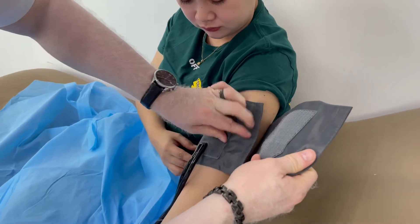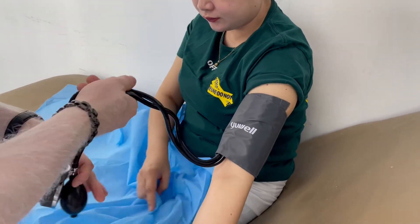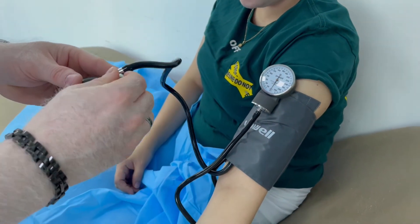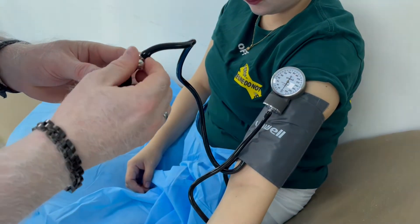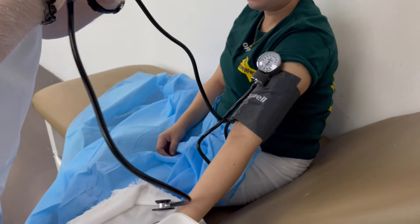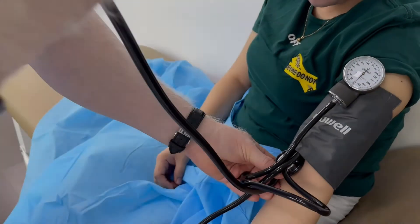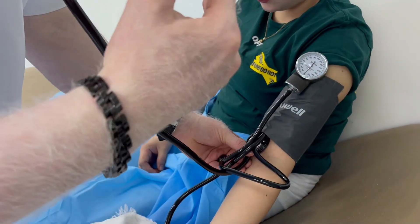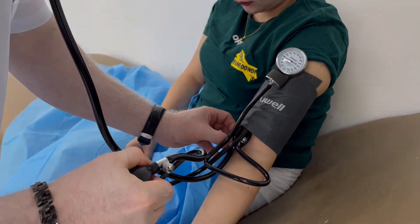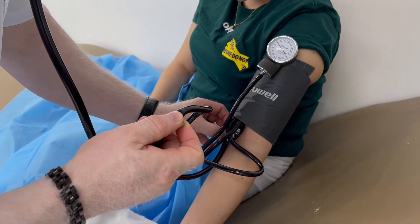Now I'll make the cuff a little tight. I'll keep the manometer on top. This is the bulb — I'll tighten the valve and pump it. I'll use the stethoscope to check the Korotkoff sounds. Place the stethoscope over the artery. The baseline pressure is 110, so we add 30, going to a maximum of 140. Pump every 10 mmHg, then release the valve at 2 mmHg per second to hear the first sound.